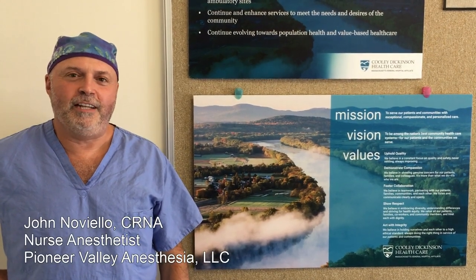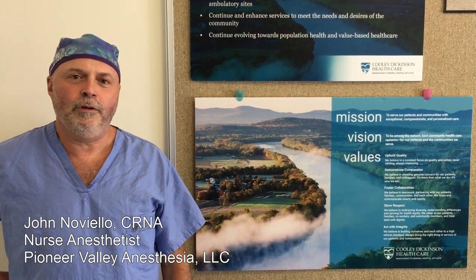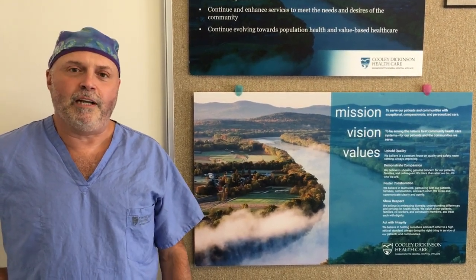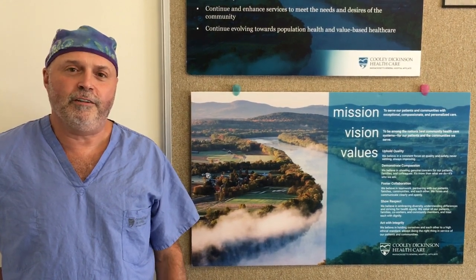Hi, I'm John Noviello, I'm one of the nurse anesthetists here at Cooley Dickinson Hospital. I'm going to walk you through a laparoscopic cholecystectomy, or as you know, a gallbladder removal surgery. It's going to be performed by Dr. Helms. She and the general surgeons here at Cooley Dickinson Hospital perform hundreds a year, and my job is to anesthetize you and bring you safely through the procedure.